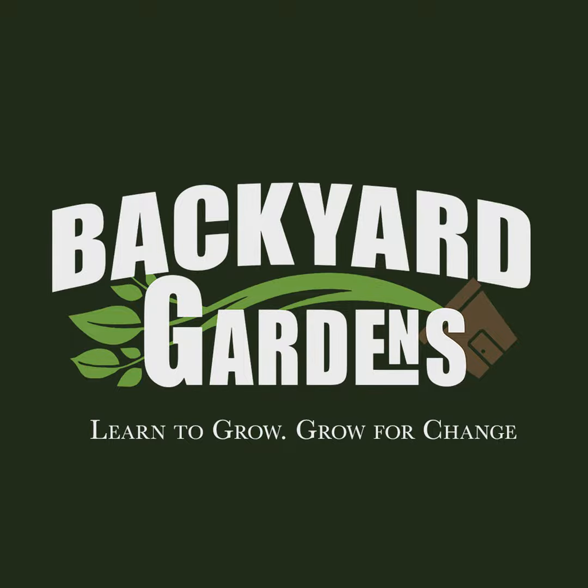If you like growing food, then you might like eating food, and if you like eating food, then you might like cooking food. Go check out the first season of Backyard Kitchen, available on Tubi for free, available on all smart TVs and online. That's T-U-B-I. All free, first season of Backyard Kitchen.